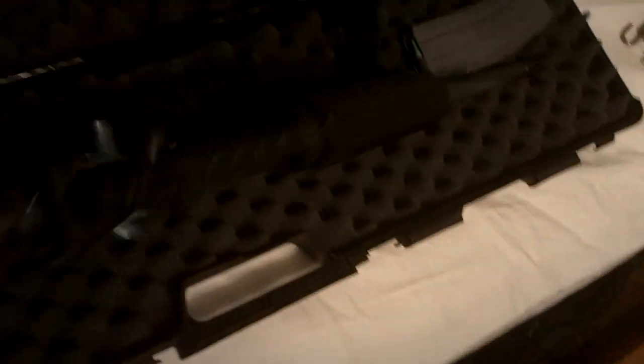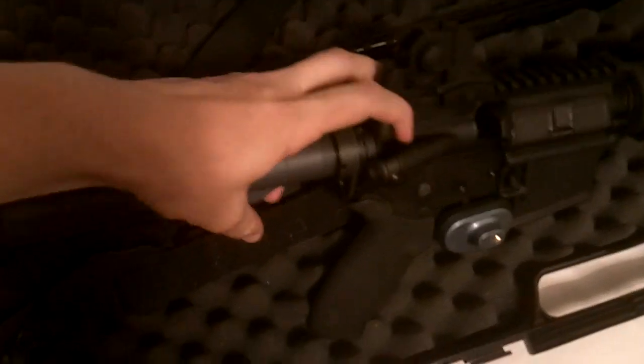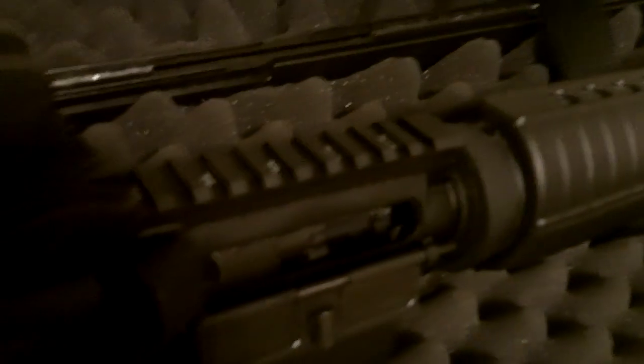I'm just going to show you that that's all the case. You can see it's also trigger locked, and if you pull that back — unloaded. So that's how you can legally store an AR-15.